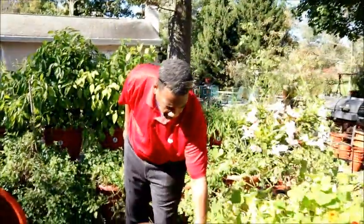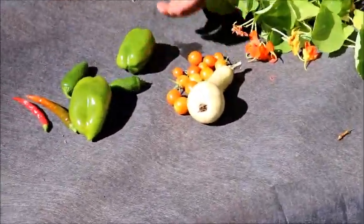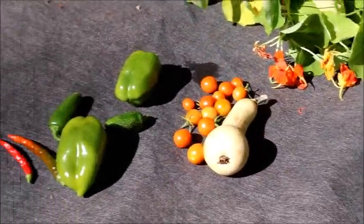These are some of the food that we're growing now. This is our cayenne, these are jalapeño, California green wonders. And we have little cherry tomatoes. I brought this up as a decorative squash — one of the small ones so you can take a look at.